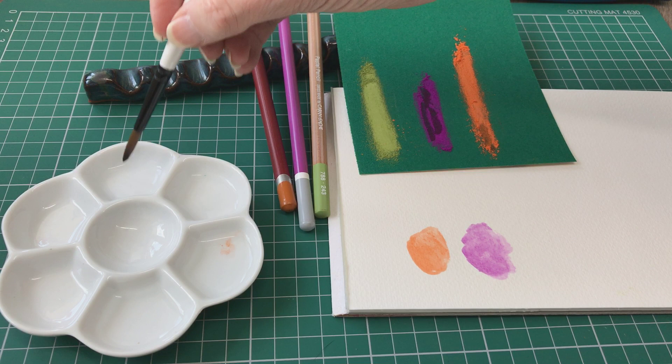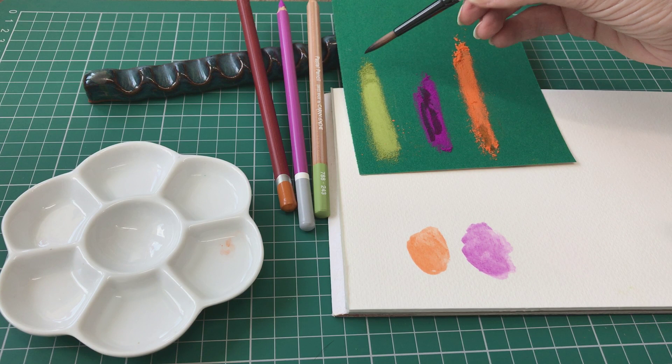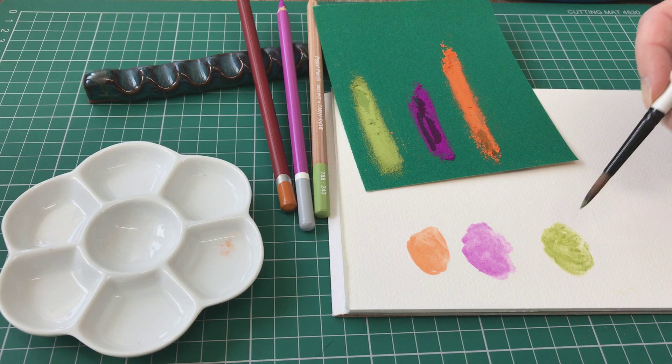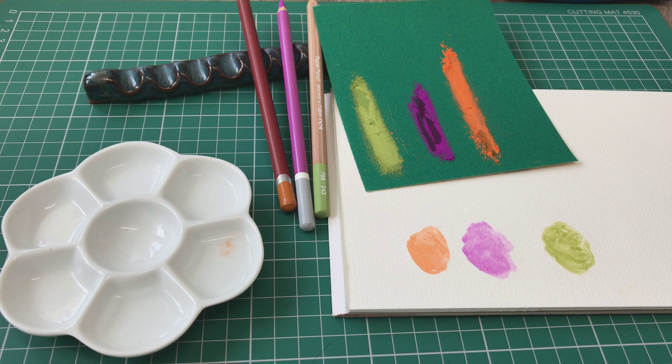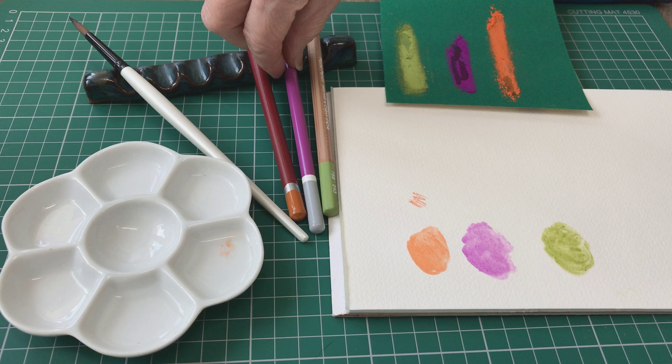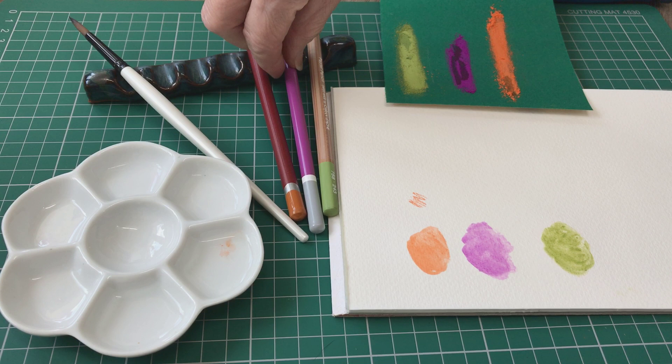And last but not least I'll do the Caran d'Ache. There you go. So now you let that dry. You can make it as pigmented — as opaque as you want. It will go very opaque the more pigment that's added, but you can also build up washes. And then obviously you've got the dry pigment that will match. So you can let that dry and then put detail on top with your newly sharpened pastel pencils.